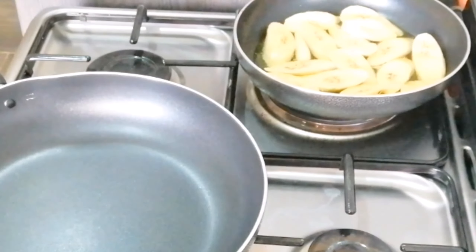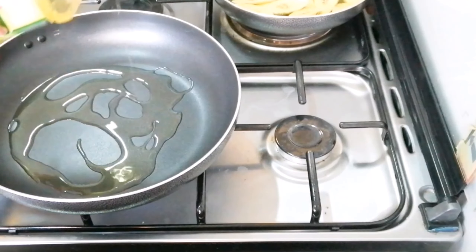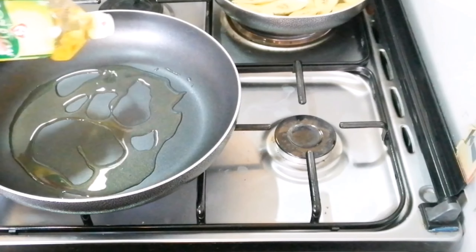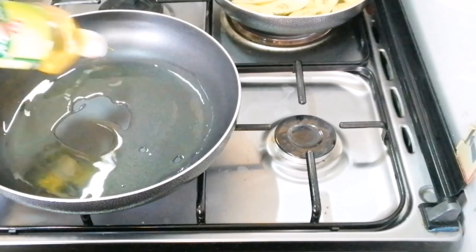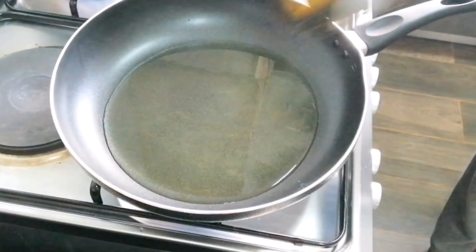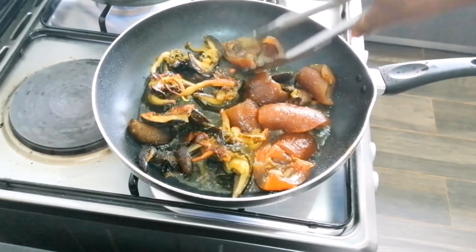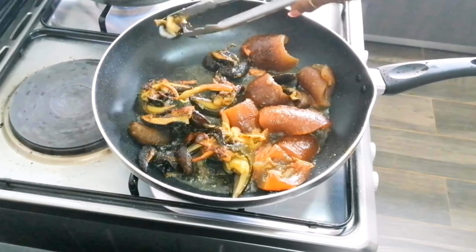I had to fry some plantain because it's going to go with my side dish, and I am adding my vegetable oil to my pan, ready to fry my snail. I put enough oil so it can fry, and I also have pomo to add to my snail — I just felt like adding pomo so I did it too.